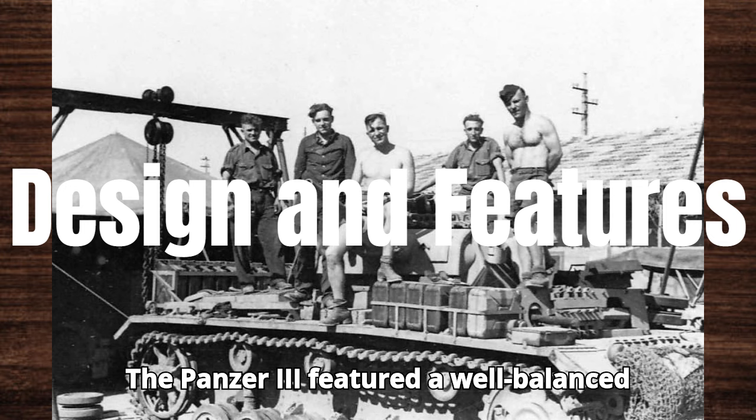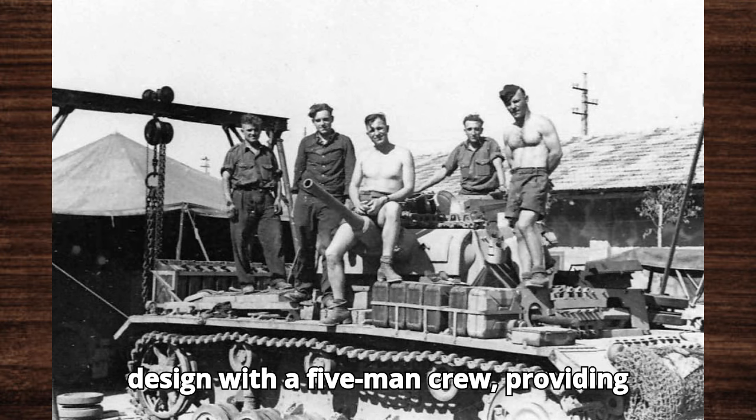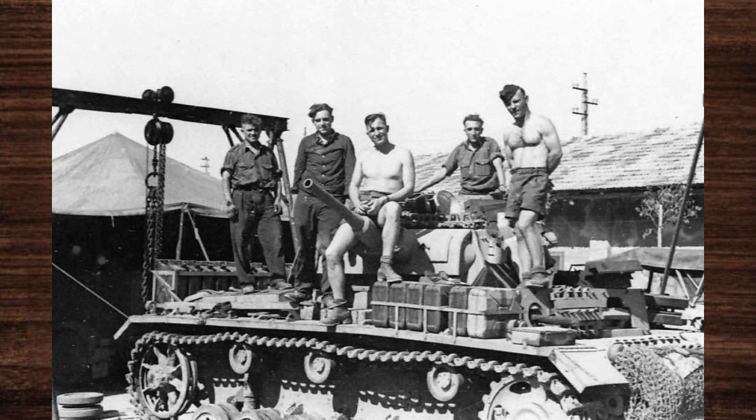The Panzer III featured a well-balanced design with a five-man crew, providing dedicated roles for the commander, gunner, loader, driver, and radio operator.